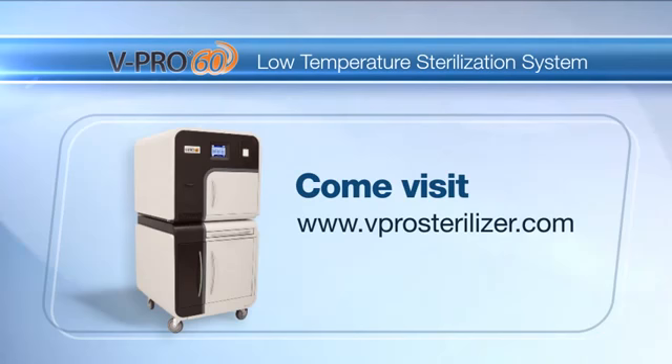To find out more about this low-temperature sterilization solution that has all of the cycles you need while lowering your total cost of ownership and supporting your productivity, come visit www.vProSterilizer.com.